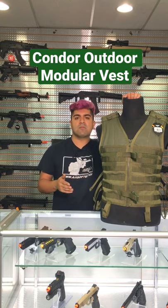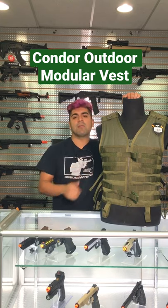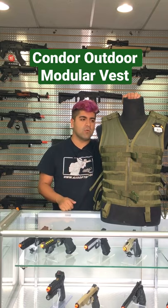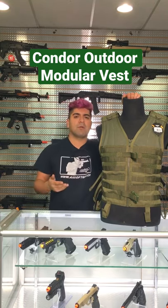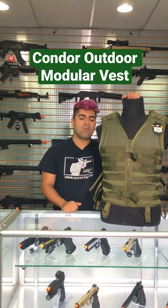Fully adjustable throughout. One size fits all, so it doesn't matter how big you are — you are going to be able to fit this with a little bit of adjustment, of course. Plenty of MOLLE real estate throughout the entire vest, so you are able to mount whatever it is you need, and it can be as form-fitting as you would like.